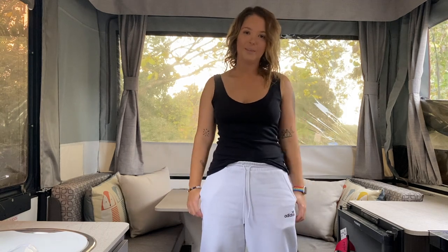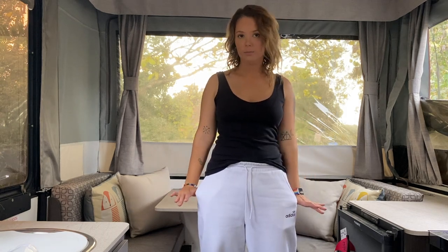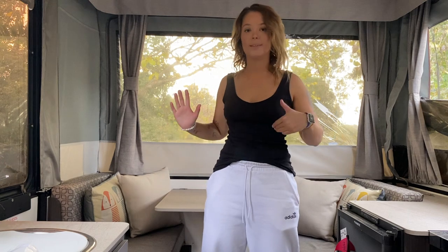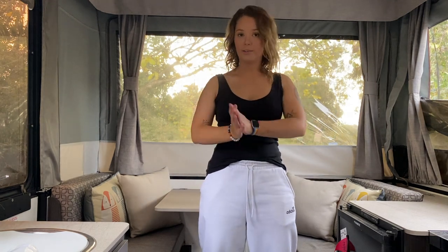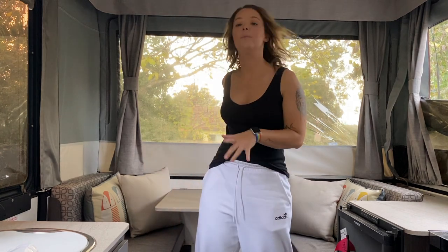Hey guys, welcome back to my channel. Today I am going to be showing you how we like to set up this section of our penguin. Now we travel with two dogs and when we go to sleep with two people and two dogs all on the bed, it's a little bit squishy so we like to encourage our dogs to actually sleep over here.